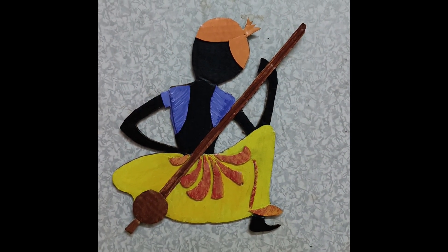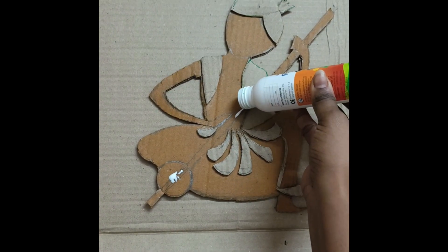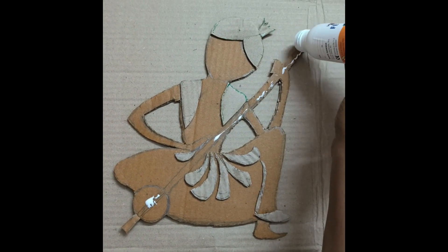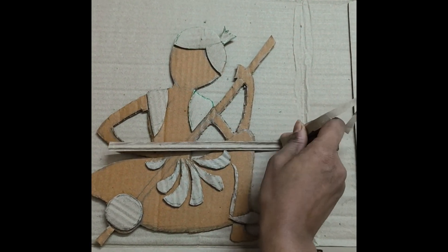Hi, welcome to my channel Glitter and Scissors. Today I will share the topic of cardboard crafts — ideas for cardboard crafters and art and craft.